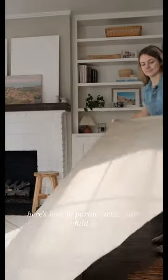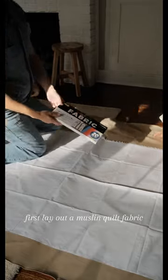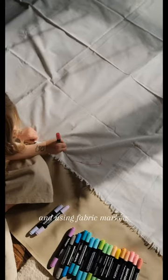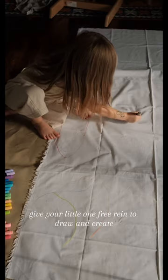Here's how to partner with your child to create a special family art quilt. First, lay out a muslin quilt fabric and using fabric markers, give your little one free reign to draw and create.